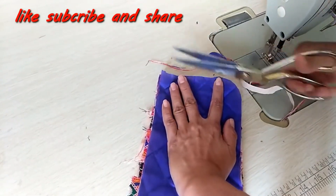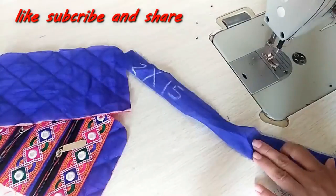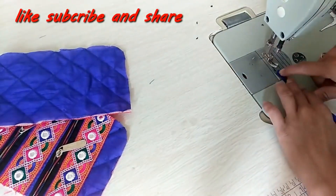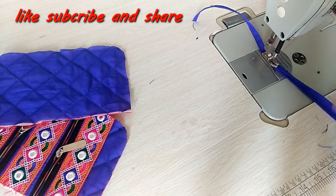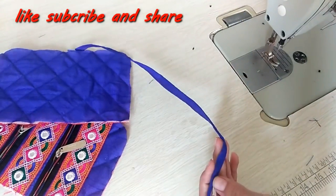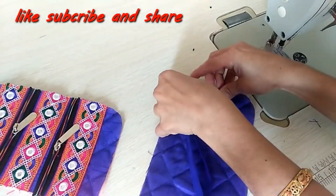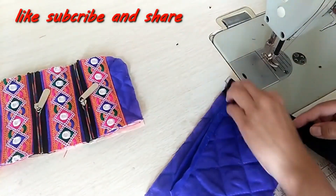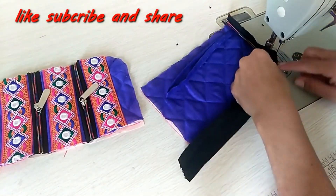This way it will be ready. We will fold it on the top. If you want a ready-made drawstring, I have folded it and we will make a handle. Now we will attach it to the side, and take the 13 inch zip and put it on the fabric.